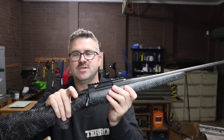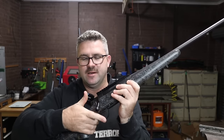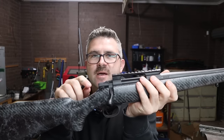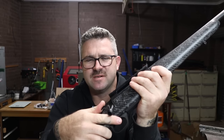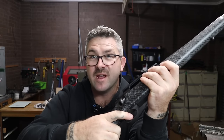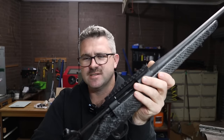It has a three-position safety: forward for fire, one click back is safe but you can still run the action, and all the way back locks the action. I do like the feature of being able to lock it on safe — that's why I like Tikkas. The center position is fine, though I've never really had a drama with having a gun on fire and lifting the bolt because I don't have my finger on the trigger when I lift the bolt — but some people really like that feature.